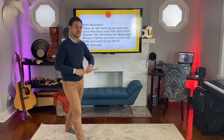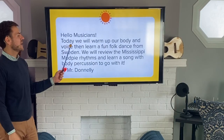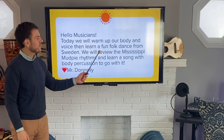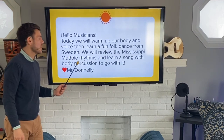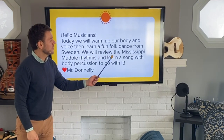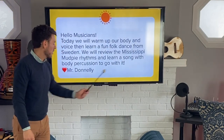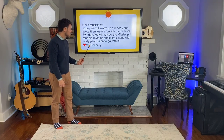Hi friends. It's great to be back making music with you again this week. We'll start it off just like we do every week with the message. You can read along with me. Hello musicians. Today we will warm up our body and voice, then learn a fun folk dance from Sweden. Some of you might even already know this one. We will review the Mississippi Mud Pie rhythms and learn a song with body percussion to go with it. Love, Mr. Donnelly.